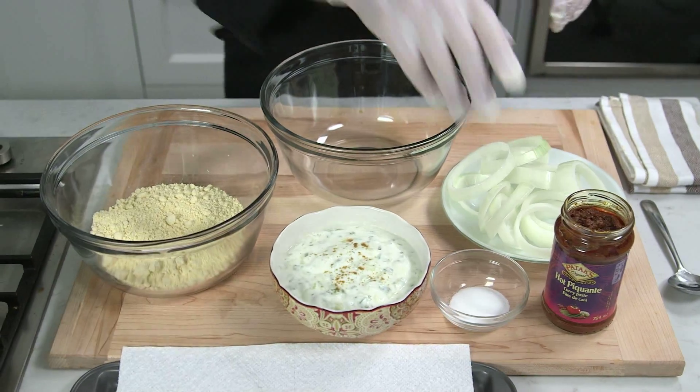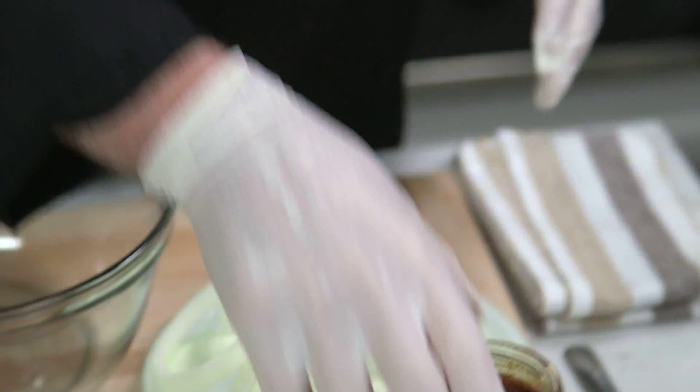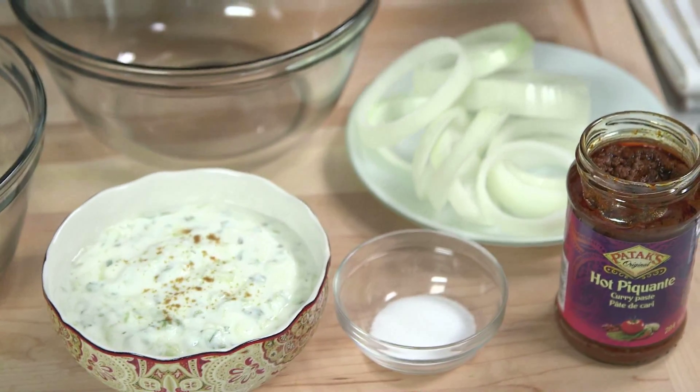I'm going to show you how to make Indian spiced onion rings. What I need is some hot curry paste, salt, and nice thick cut onion rings.